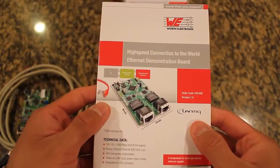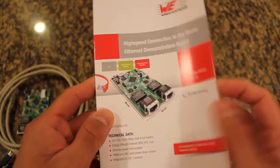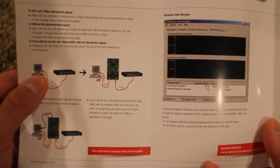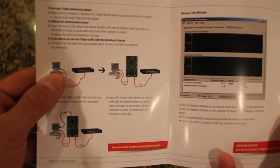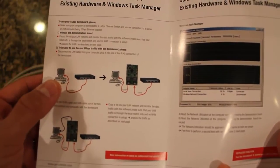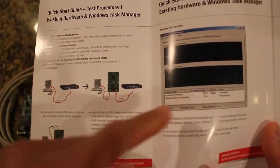To demonstrate the functionality of this kit, it can be done in two ways. Taking a look at the quick start guide shows us how to set up both methods. By utilizing a simple PC and router, as shown in Figure 1, the first method is to confirm the throughput of the device and prove the efficiency of the components in a real-life application. The setup asks a user to send a file over their local area network from another computer through the network switch to their PC, and utilize Windows Task Manager to observe the throughput.